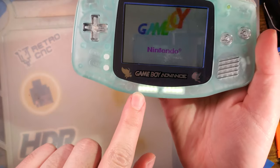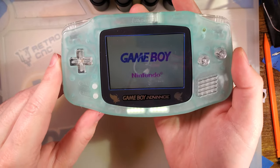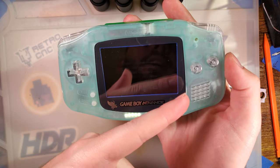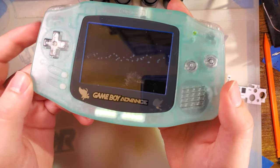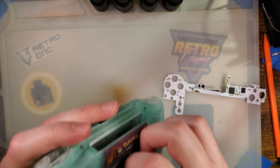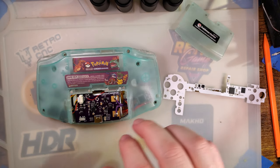This thing already has some LED mods, so I think it'll be a nice fit. And if all goes well, I think the buttons are going to end up brighter than the screen. Anyway, let's go ahead and get this bad boy torn down.